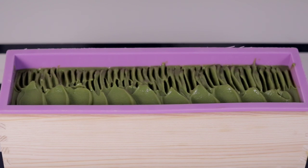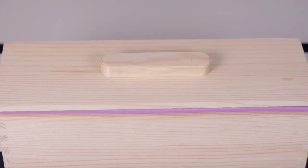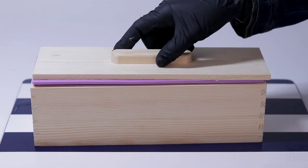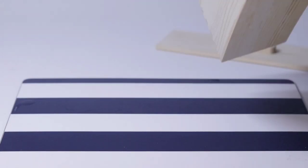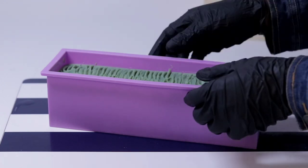We're going to let the soap sit for 24 hours to harden before we cut it. If after 24 hours your soap hasn't hardened, let it sit longer. How quickly it hardens depends on how much water you used in the recipe.